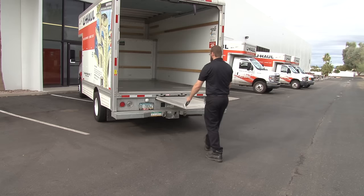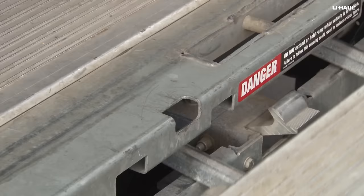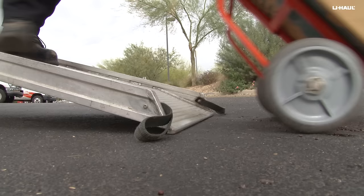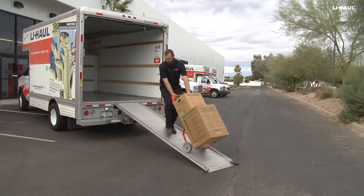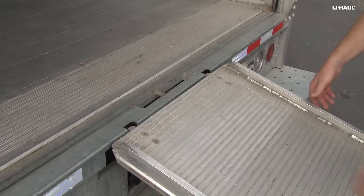Release the loading ramp by depressing the ramp latch while pulling out on the handles. Continue pulling the loading ramp all the way out until it stops and rest the end on the ground. Move to the front of the ramp, lifting the edge up and engaging the two small hooks on the ramp into the holes in the door sill. Now you're ready to load the heaviest items with ease as the ramp is flush and even with the lowest truck deck in the industry.